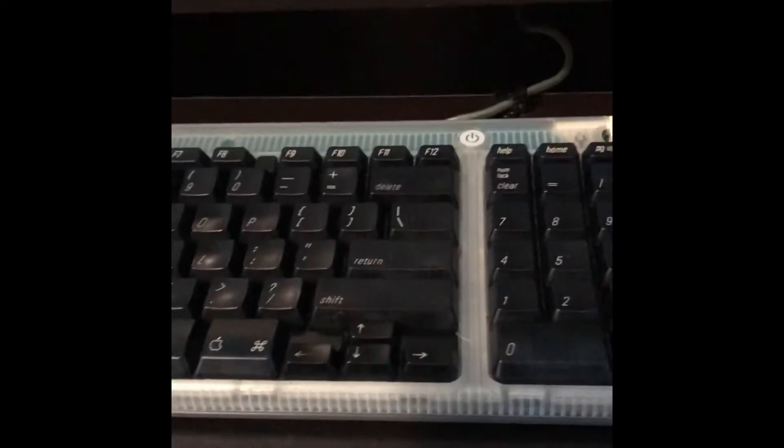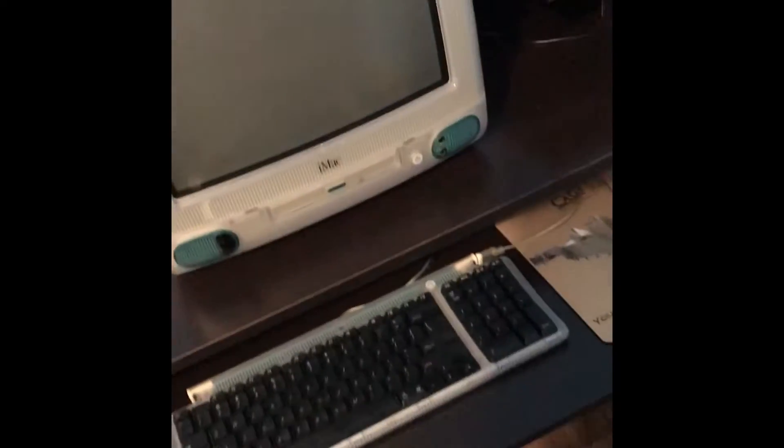And we have this completely transparent keyboard, which is really nice. It's pretty big for what it is, but it looks like a nice setup overall.